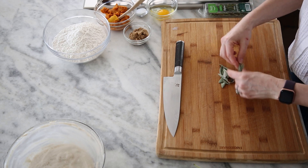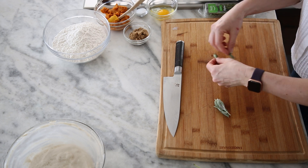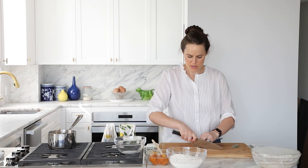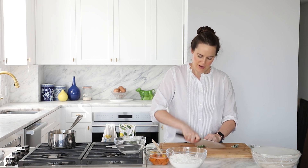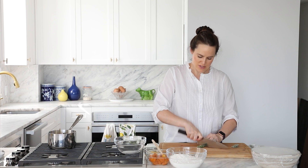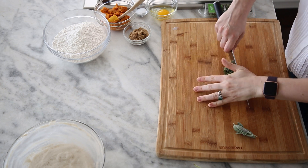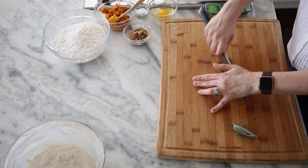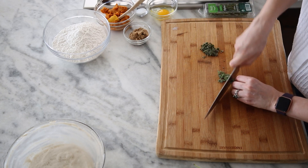With the sage, we're going to stack it all up kind of like basil and roll it — this is called chiffonade. We don't actually want little strings of herbs in our bread, so we're going to chop the other direction and make them more like a fine mince.